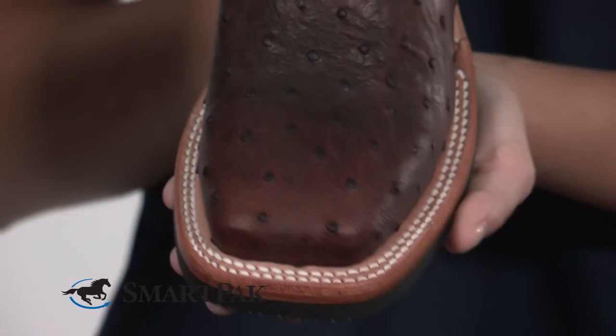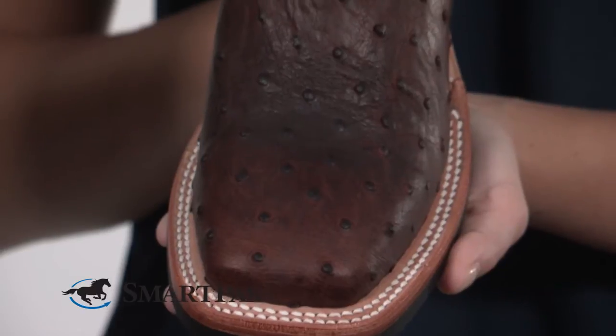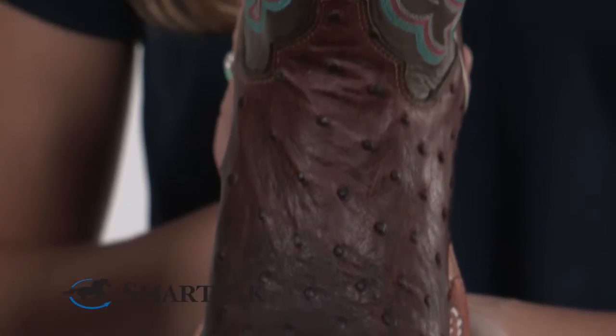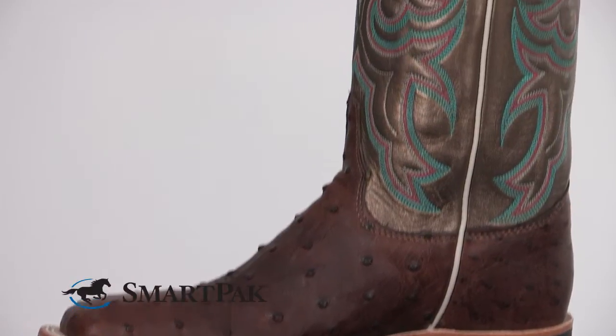This boot also features double stitching and I love the full quill ostrich leather, which is so soft and durable, and there's zero break-in time. I also love the metallic shaft of these boots — it adds a little extra flair.